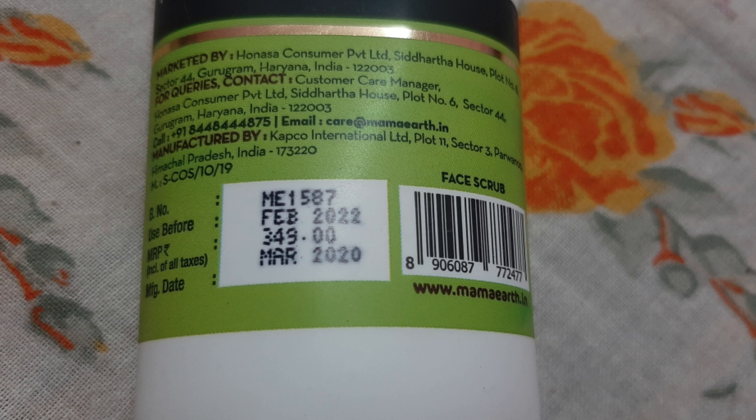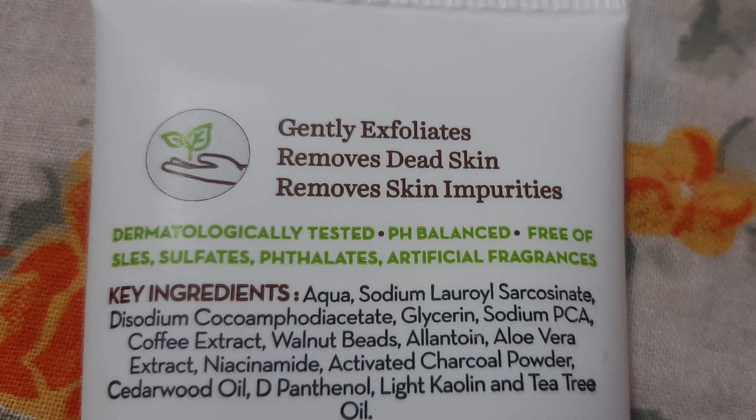This product retails for Rs. 349, and you will get a 2-year shelf life.